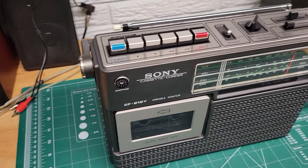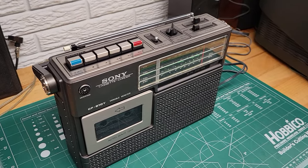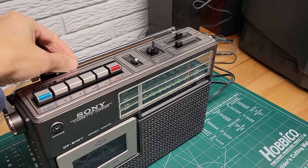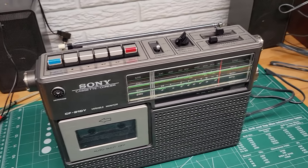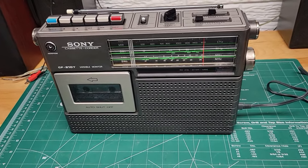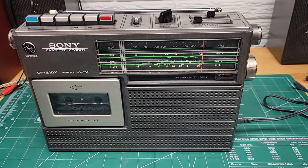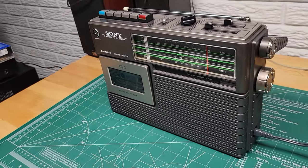One thing I noticed is there isn't really an external antenna connection on it. This antenna definitely helps when you have it up, but it would be nice if there was an external option — they didn't have it on this one. So you'd have to rig up something to probably improve reception if you wanted to.